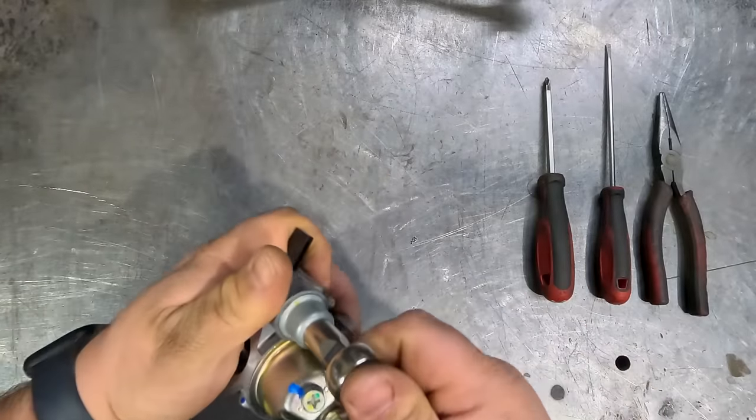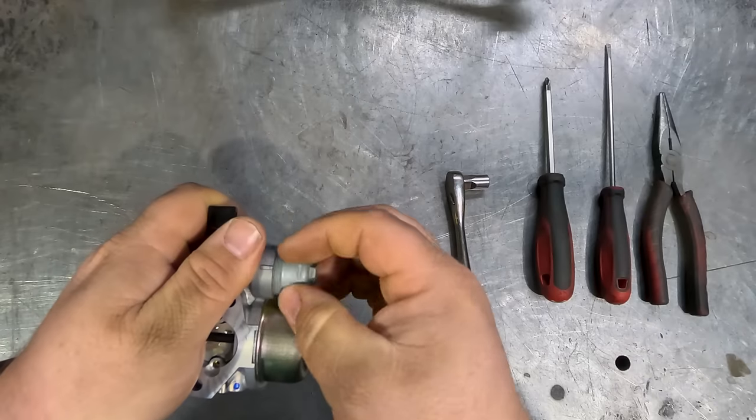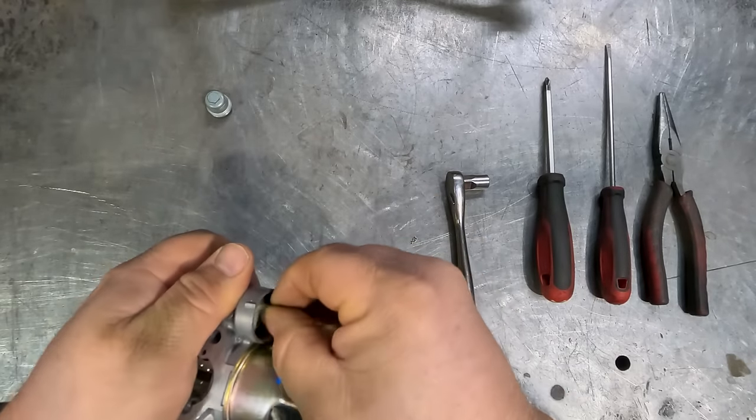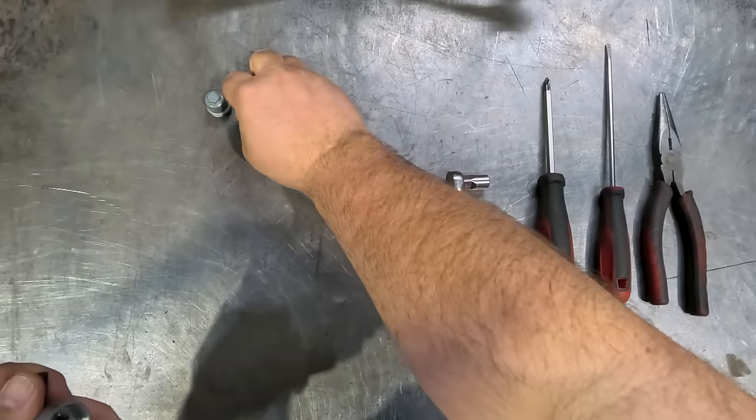The first step is to remove the sediment bowl with a 10mm socket or spanner. There's a little filter in there which just pulls out with the O-ring — exactly like that.